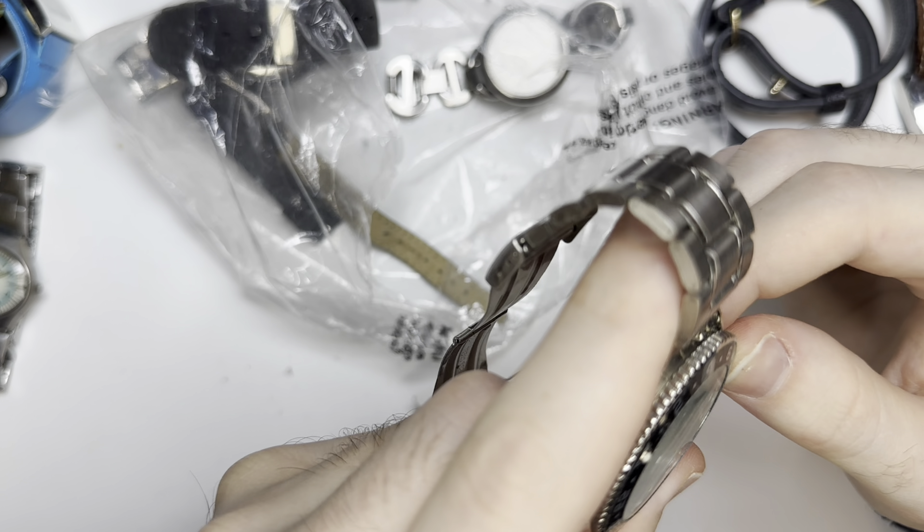I remember one of the times I pulled out a knife and you guys said, 'Oh yeah, you pulled out a knife for a sandwich bag.' This one's actually quite full — there's quite a few. Hopefully we get something good.